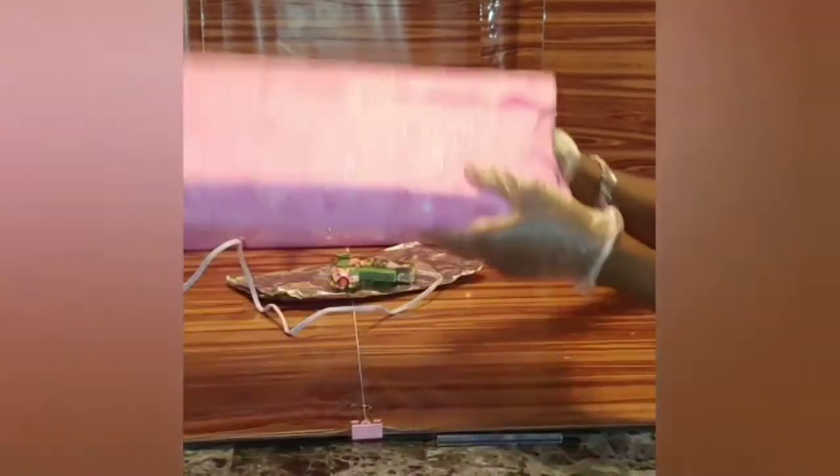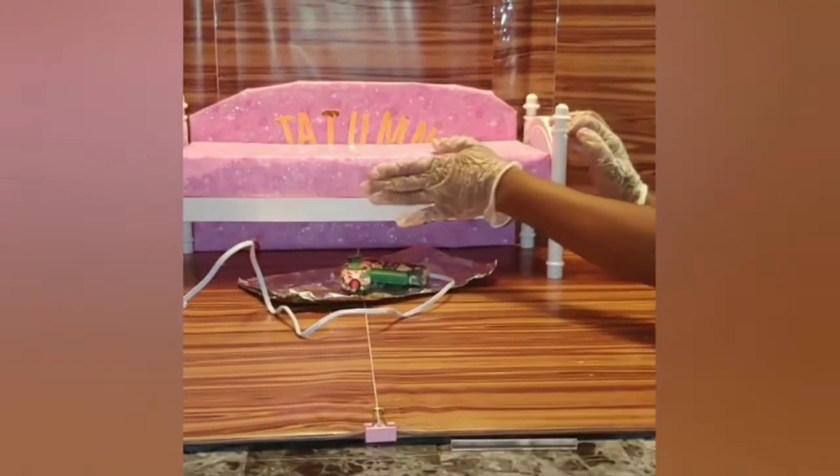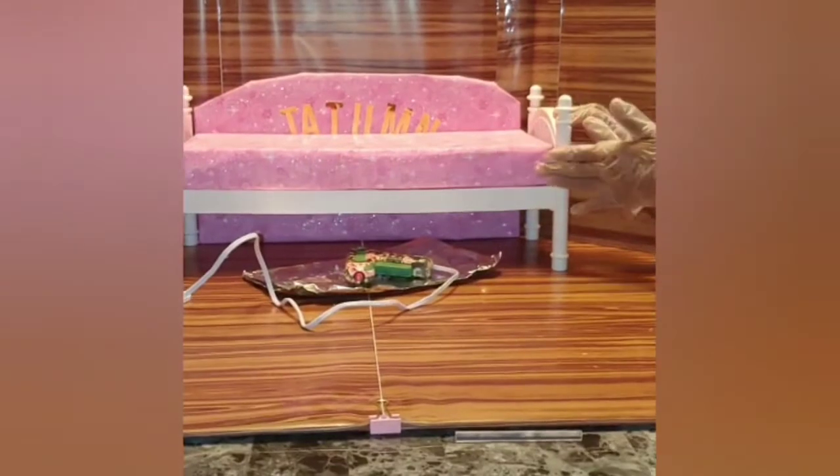See how neat that is? So we're going to do the opposite side following the same steps. And see, it's really cute — now let's look at our handiwork. There is our mattress. Tatum's bed now has a mattress for her day bed!